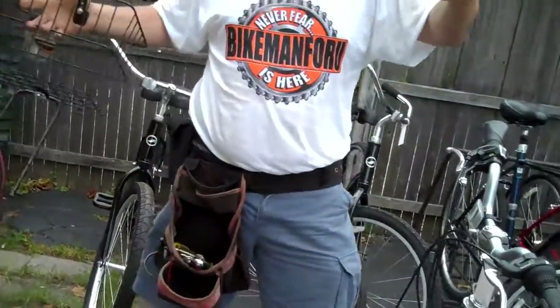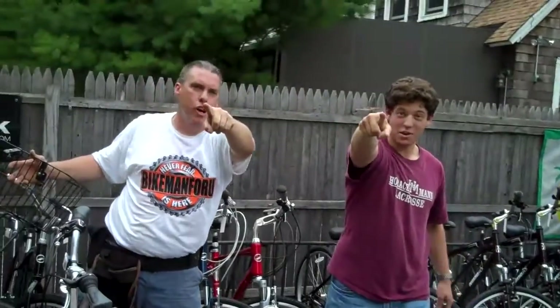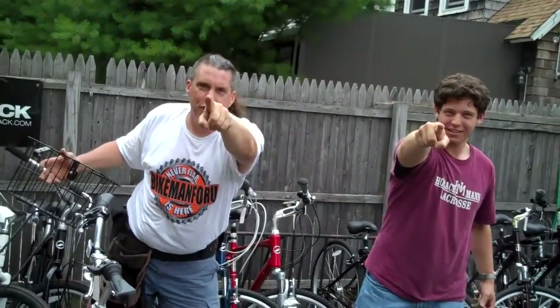Again, it's Steve O and the Bike Man for you. We want you to never fear — Bike Man for you is here.